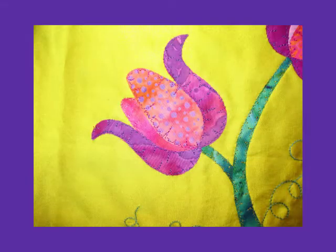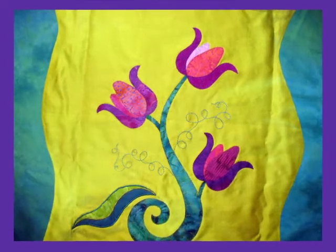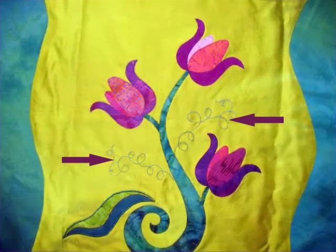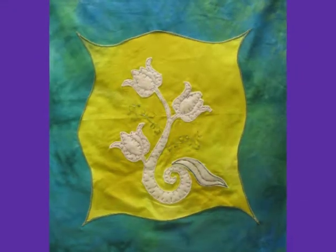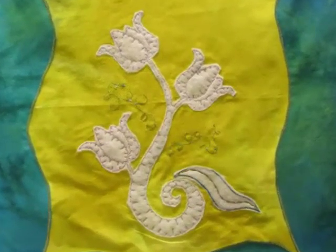When we left the quilt top we'd been working on, we'd added a trapunto layer to all the tulips and swirls, and we'd also done some free motion machine embroidery to create a couple of textured grapevine curlicues. This shot shows what our top looked like from the front once we'd finished piecing the whole thing, and this shot shows what the back looked like. You can see all the pieces of extra batting underneath the tulips and swirls.